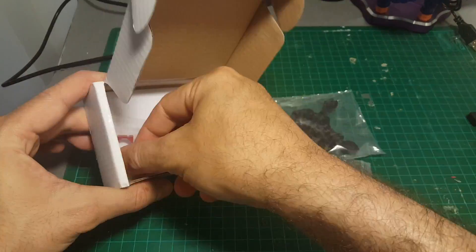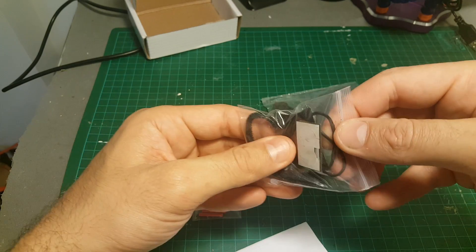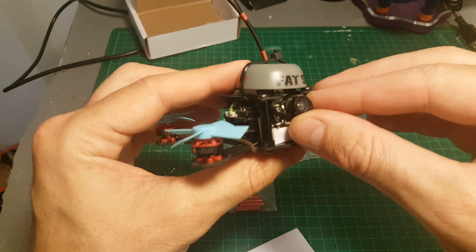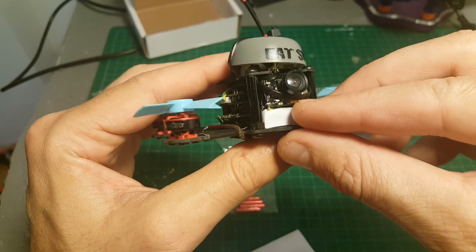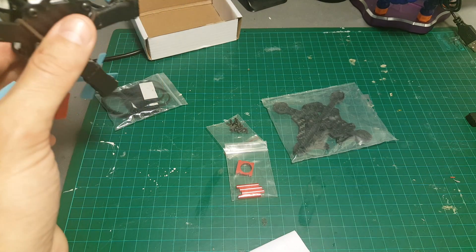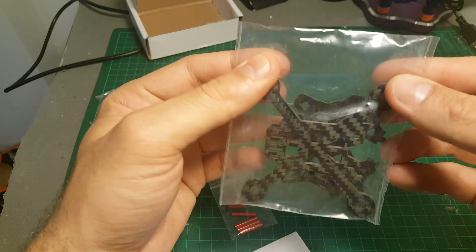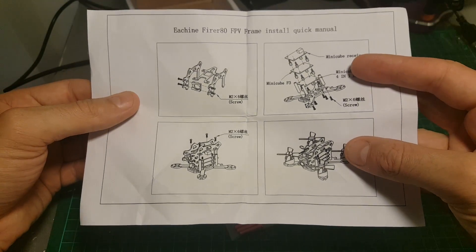Let's see everything we've got inside. So inside we got this bag with velcros and rubber bands. We got the camera mount which I think is pretty cool. One of the main downsides of the Bobo 95 frame which I built from Relay CC is that it doesn't have any mount for the camera, so I had to improvise — this one should give us a better solution. We got all the screws needed to build the frame and all the frame parts, plus the instructions on how to build it.